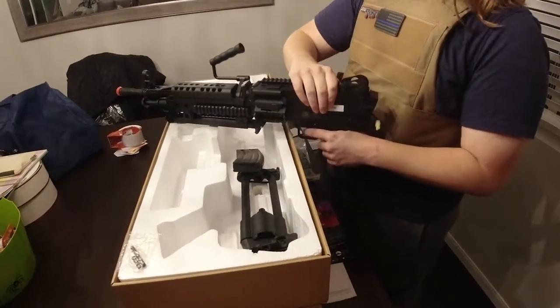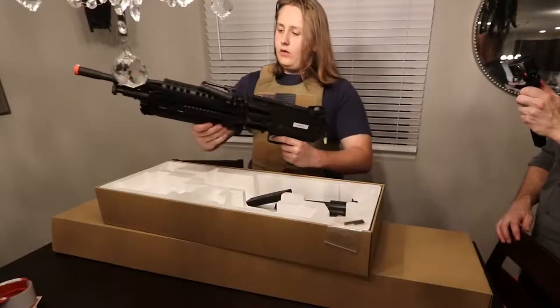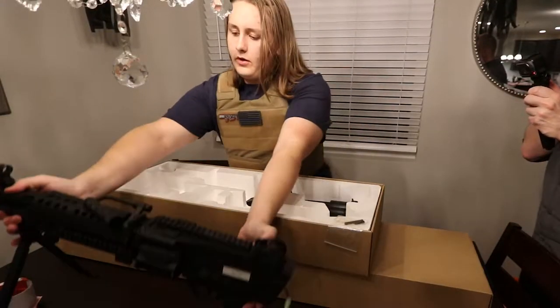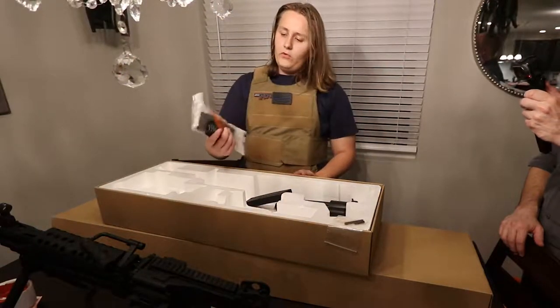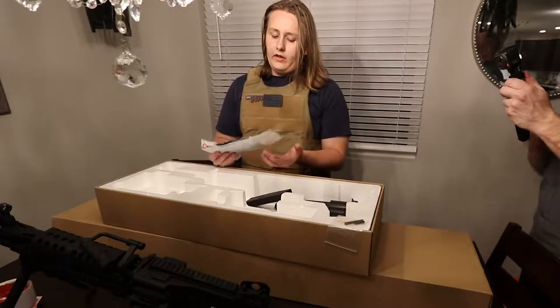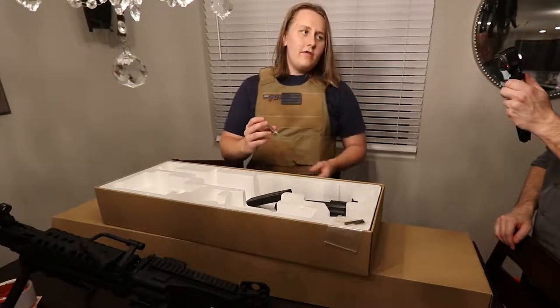I'll fiddle with this a little bit more, but I think we should get right to the next package. Besides the M249, I also have this M4P mag — I don't know exactly how it differs from the standard one, but that's fine. And then a little Evike hex badge.